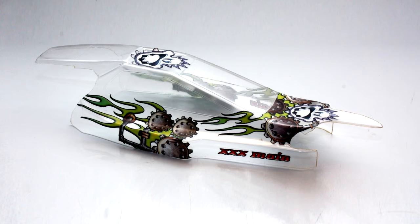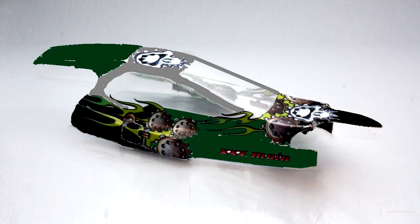The next step is optional but is great for visualizing your final paint scheme. Sometimes I like to load a photo of the decaled body into something like Photo Paint, Photoshop, or the GIMP, and do a very quick airbrushing of the way I'd like to paint the body.